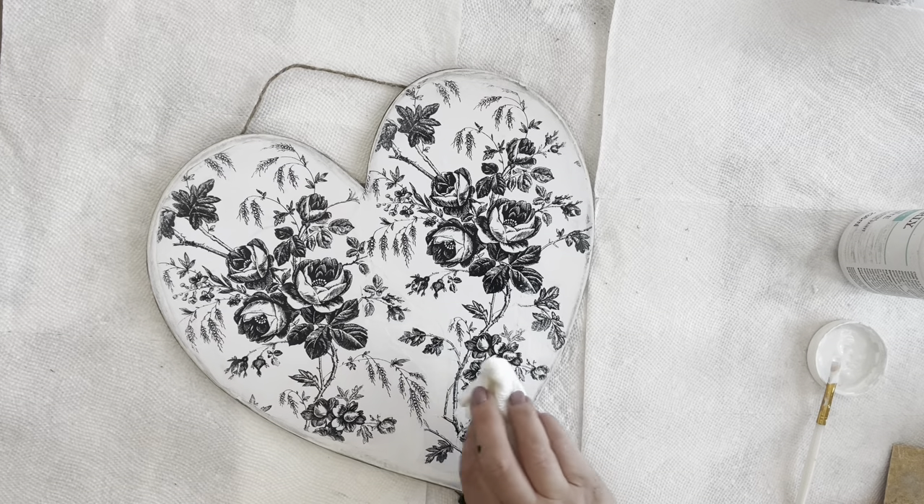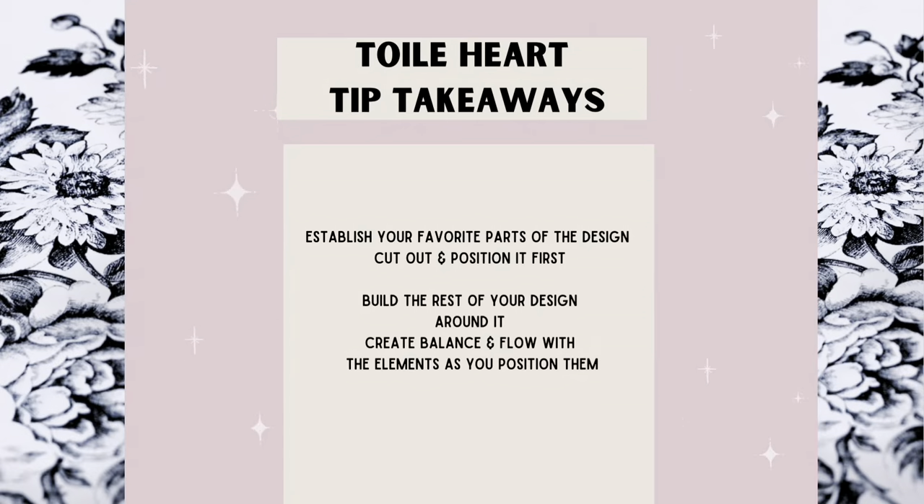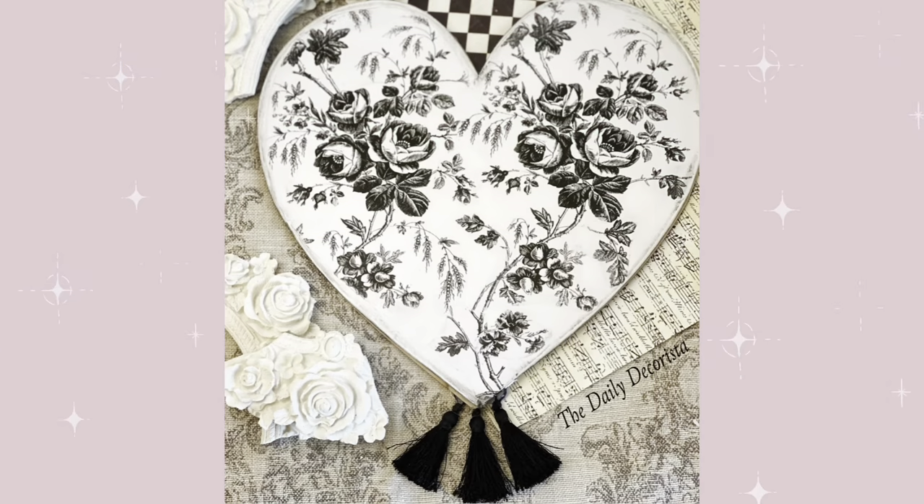Last look at our four shabby chic, country French, farmhouse-style DIYs from Dollar Tree.